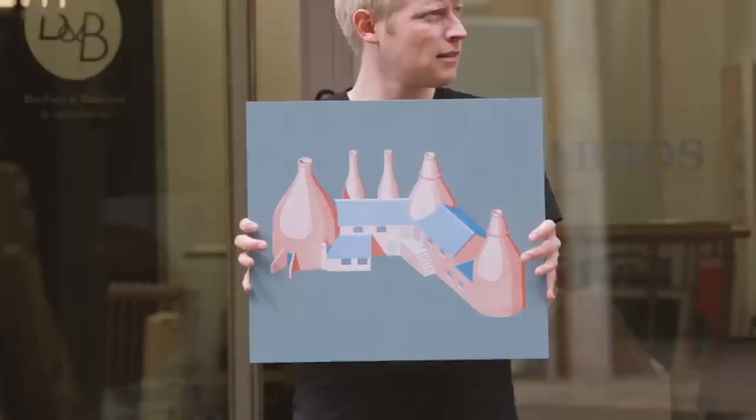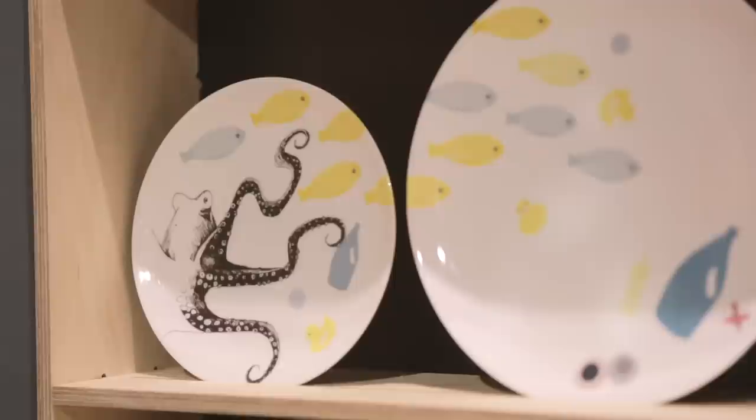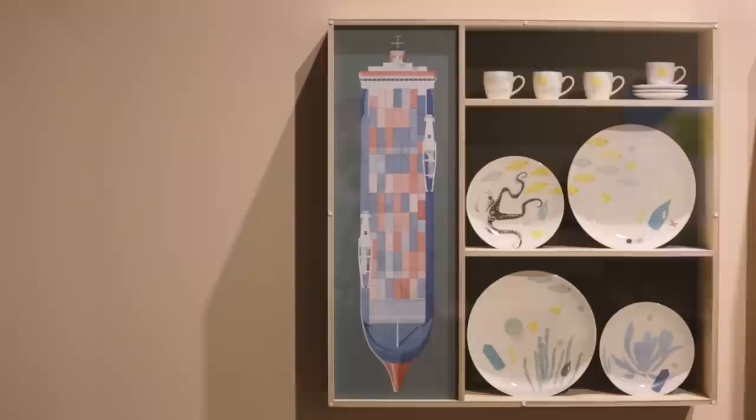In the time that the Ming pieces were produced, they weren't for the high and mighty of society. They were for people who couldn't afford silverware or jade, and so they were thought of by scholars as being a bit gaudy and a bit kitsch. And I think that really opened a window when we started thinking about it — that we could have a bit of fun with the project.